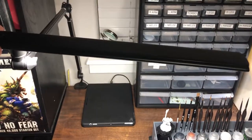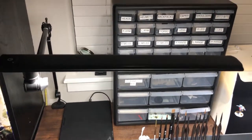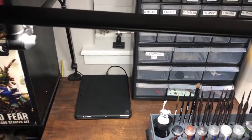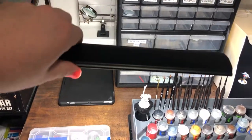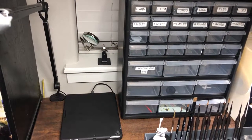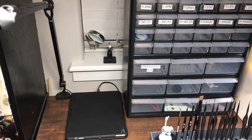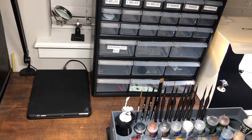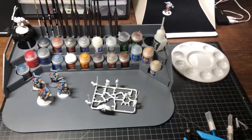The last thing I want to show you is my LED table lamp. This is the PHIVE table lamp — it clamps on the back, and they have a base you can buy if you want to make it more portable. It's touch-actuated. Back there I also have a weighted and magnified helper hands support thing, which is pretty nice for when some things just don't want to stick.